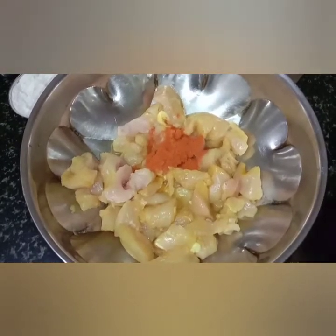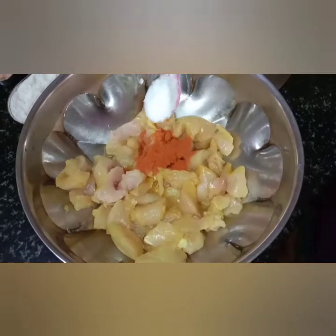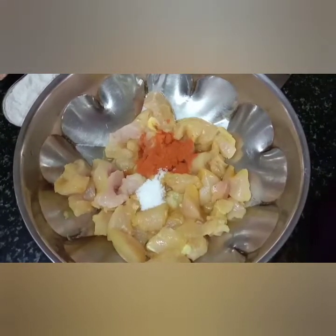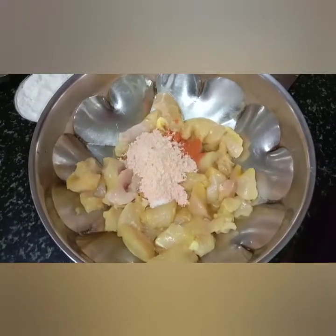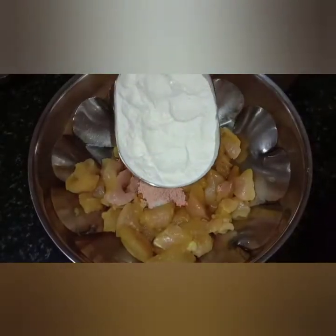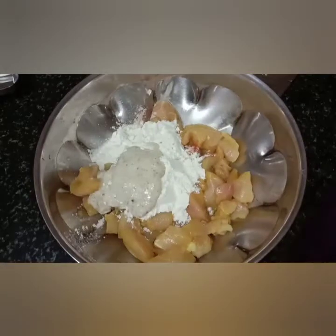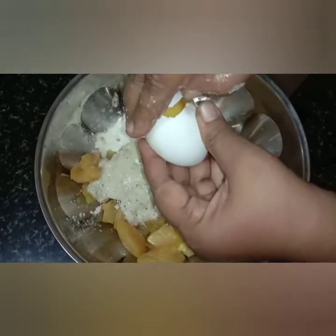Add 2 chilli chicken powder, maida flour, and mix the paste.